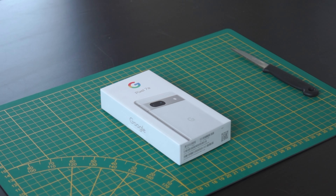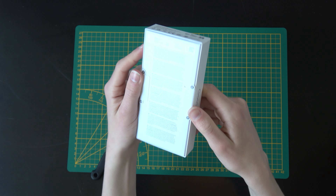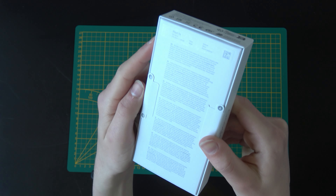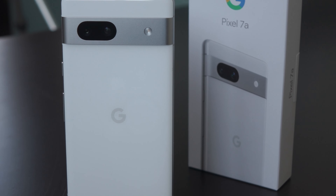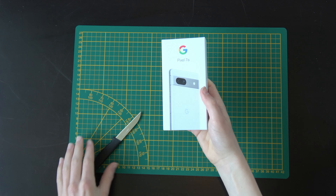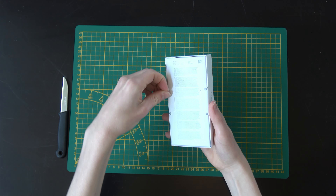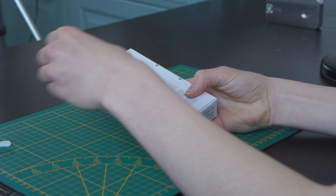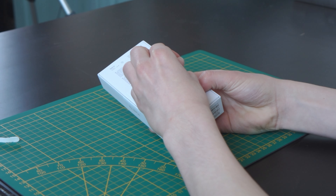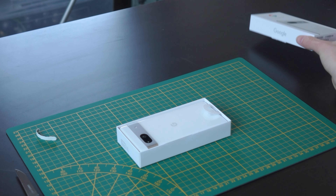The Pixel 7a finally arrived, so let's do an unboxing and see what's inside the box. Here you can see all the information on the box — there's only a 128 gigabyte model and I have it in the white version. It seems like I don't need a knife, so I can just pull these open.